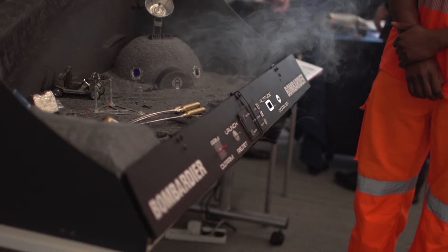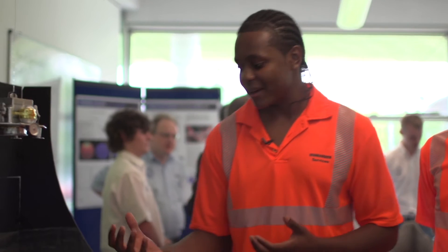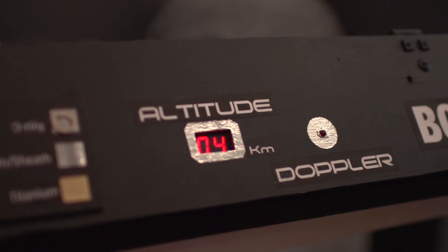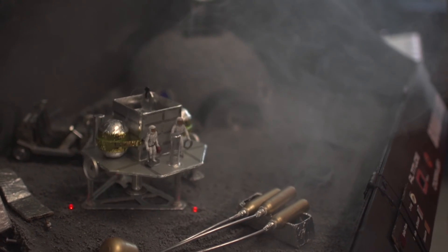In the event that our rescue mission is slightly late or doesn't arrive, we have a contingency plan: allowing ourselves to descend back down, incrementing the rockets to allow a slow descent and resetting the platform ready for a second launch.